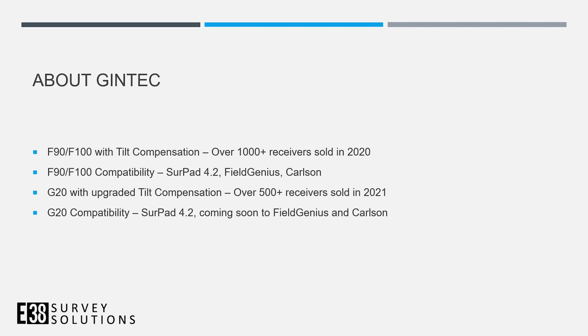Gintech has had a lot of success with the F90 and F100 with tilt compensation, selling over 1,000 units in 2020. They are compatible with SurePad, Field Genius, and Carlson. The G20 is a newer receiver with an upgraded, calibration-free IMU. It is compatible with SurePad and soon to be compatible with Field Genius and Carlson.